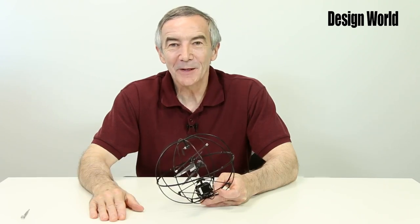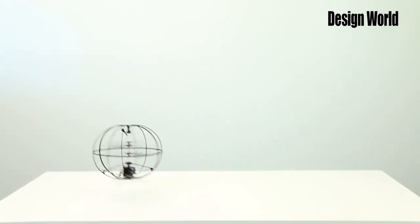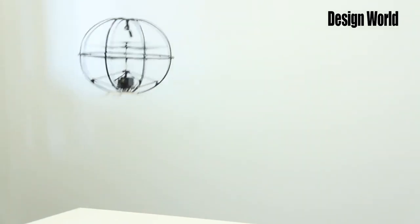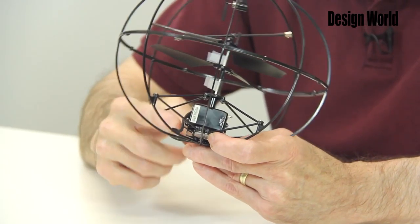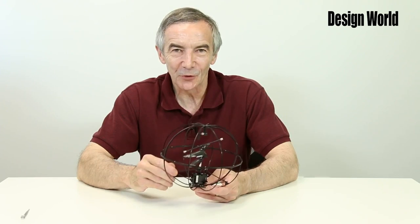I'm Lee Teschler, Executive Editor at Design World, and today we're going to tear down a coaxial helicopter toy made in Guangdong, China. There are a couple of interesting facets of its operation. Its remote control is via IR rather than radio control — you can see the little IR sensor right there. This keeps the cost down but limits the control distance to about six meters or so.